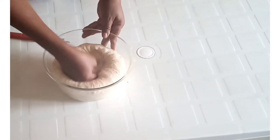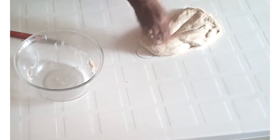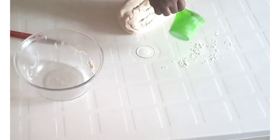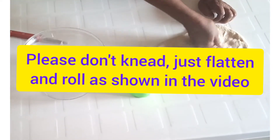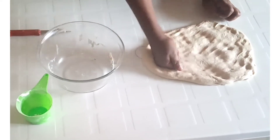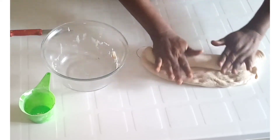Now you deflate it. Please deflate it. After deflating it, bring it to the work table, sprinkle some flour. You don't need to knead, just flatten it, then roll it.